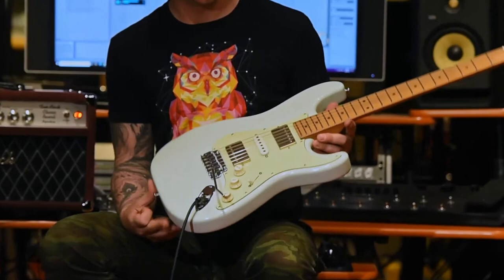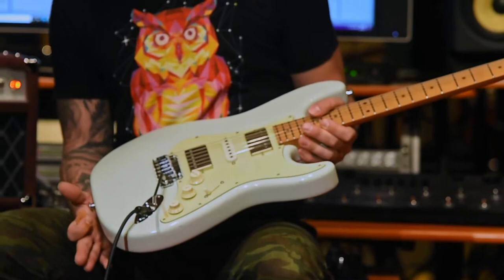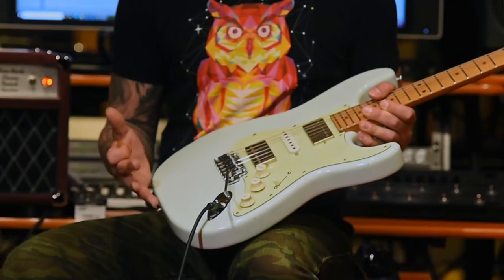Here is a brand new guitar from Sur. This is the new Ian Thornley Signature Classic S model. What a great guitar this is to play — I just spent about 15 minutes playing it and it's incredibly versatile.